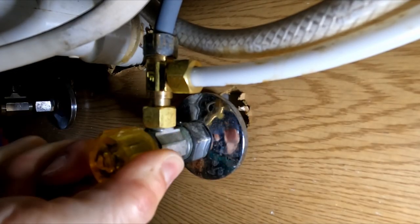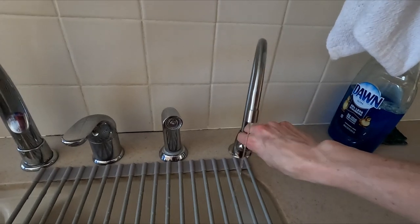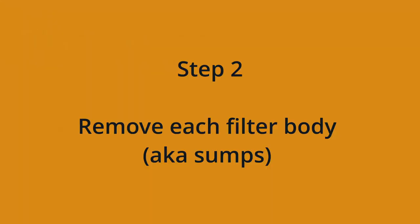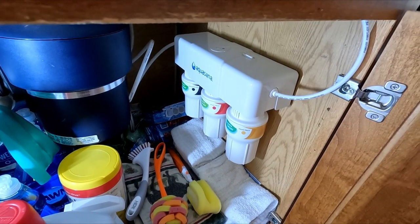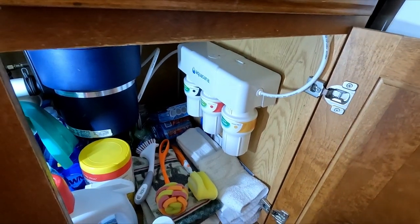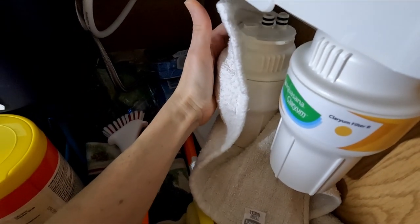First, turn off water to the sink and then turn on the faucet to drain excess water. I recommend using a towel to remove each filter body because there's always a little bit of water that spills from the top when each one is removed.